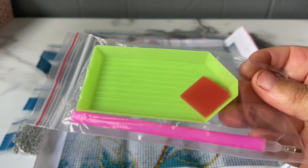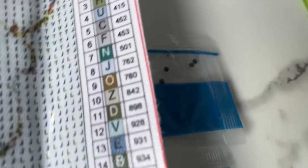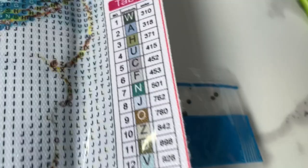Here is the diamond painting — it is a 30 by 30 canvas size and it is of a flower with some blue and gold and white. Speaking of colors, we have a total of 23 colors.